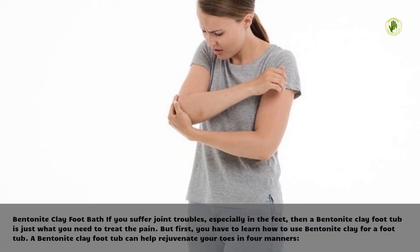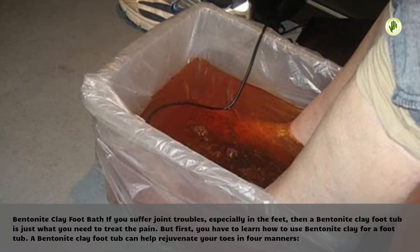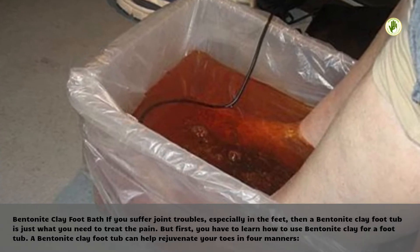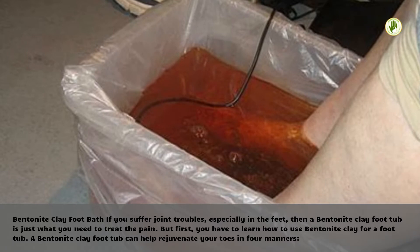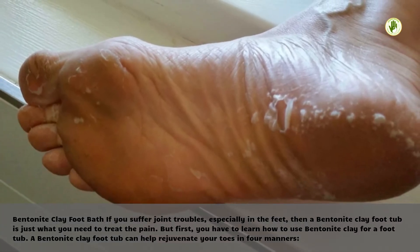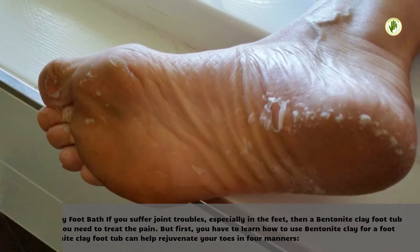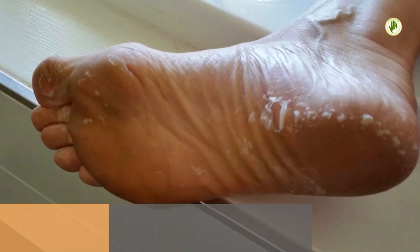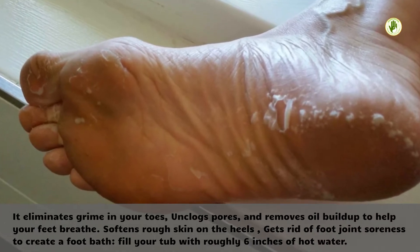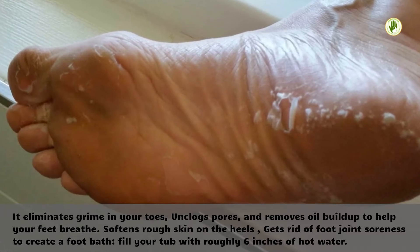Bentonite Clay Foot Bath. If you suffer joint troubles, especially in the feet, then a bentonite clay foot bath is just what you need to treat the pain. But first, you have to learn how to use bentonite clay for a foot bath. A bentonite clay foot bath can help rejuvenate your toes in four manners. It eliminates grime in your toes, unclogs pores, and removes oil buildup to help your feet breathe.